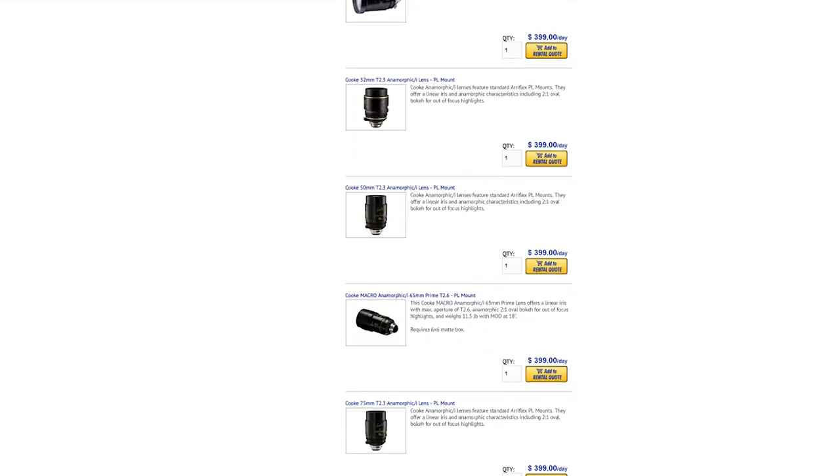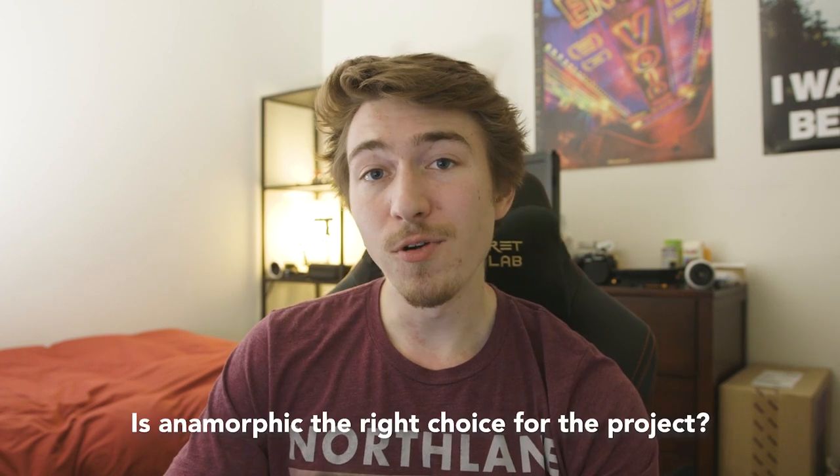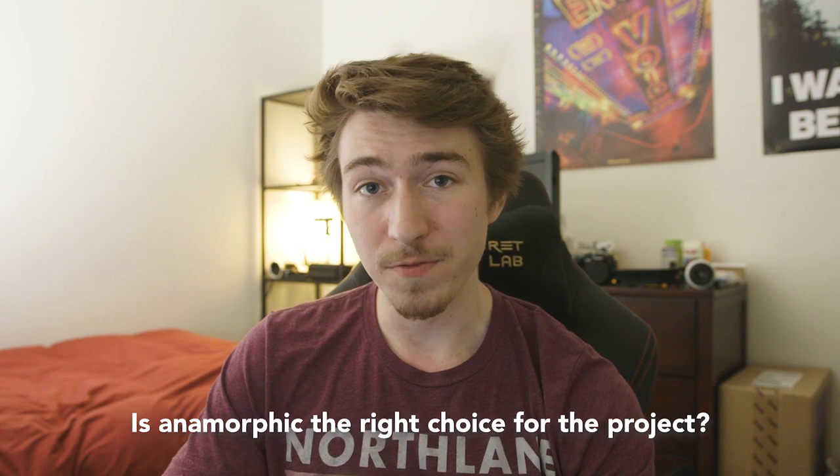Lenses — here's where the fun part comes in. You can browse your local rental house and see what options they have available, or hop over to an online rental house for a huge selection of anamorphic options. I rented Lomo Anamorphics from LensPro2Go, but unfortunately that kit's not available anymore — they still have a few other options though. When deciding on lenses, before anything, decide if anamorphic is right for the project. Do not use a higher budget as an excuse to rent vintage anamorphics when the client wants a clean corporate look.